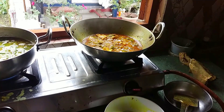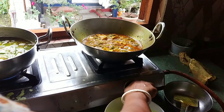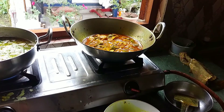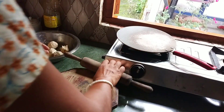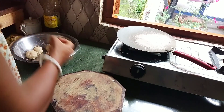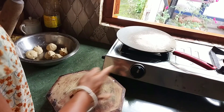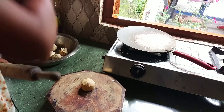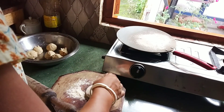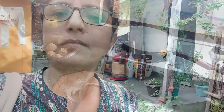I am making my own milk. I will have to make my own milk. I will be making my own milk. I'm ready to filter it.